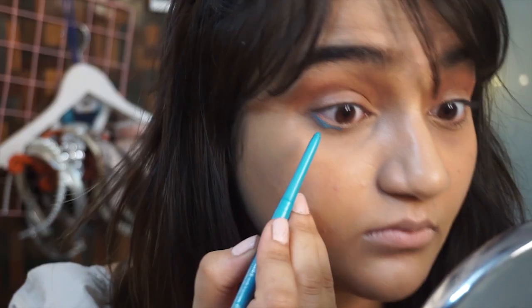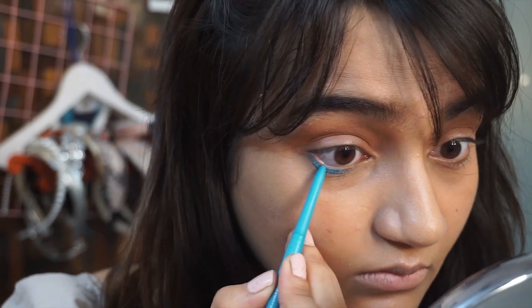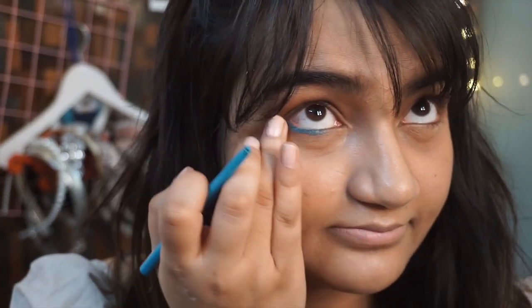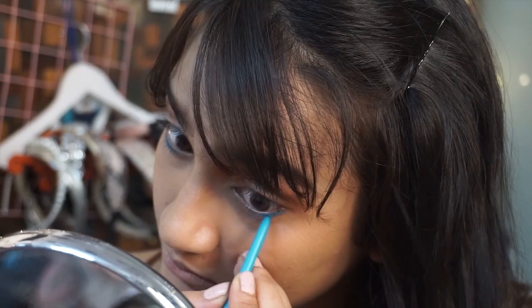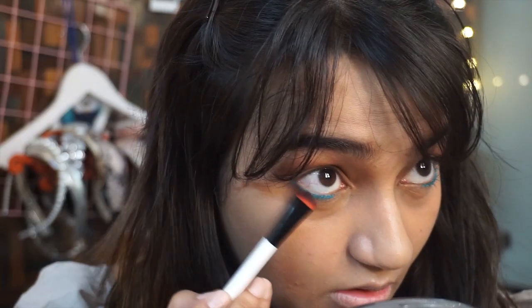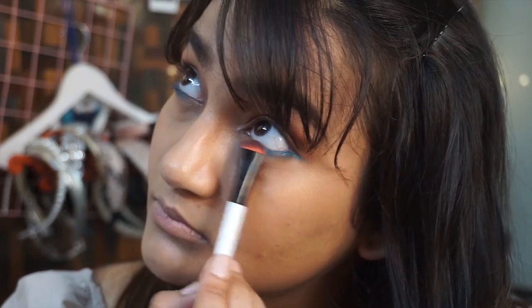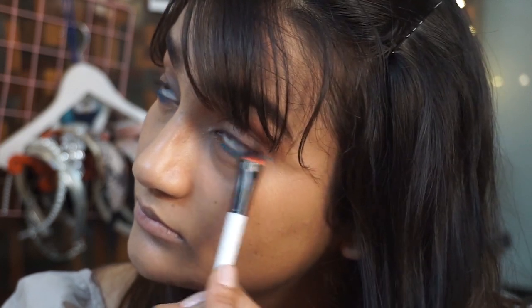Malvika actually uses the sky blue shade from the Vizier palette, but I don't have that, so I'm using the Color Essence sky blue kajal on my lower lash line, smudging it with my ring finger. Then I'm taking a small flat brush from Color Bar to give it a smoky effect and even darken that sky blue shade.